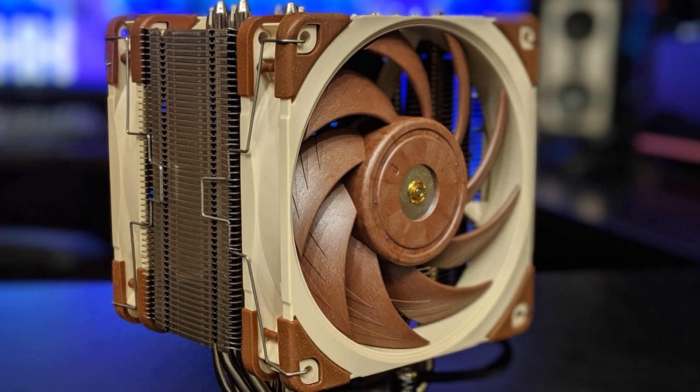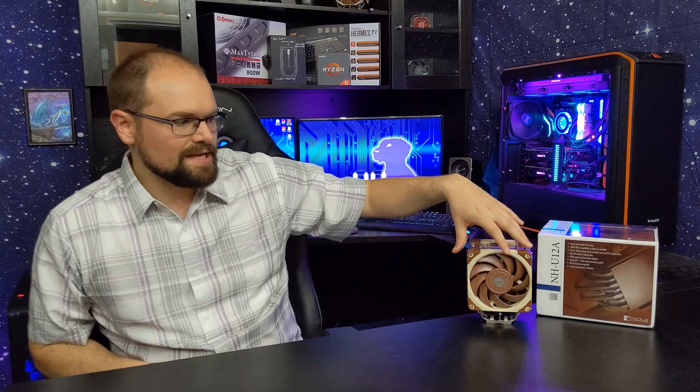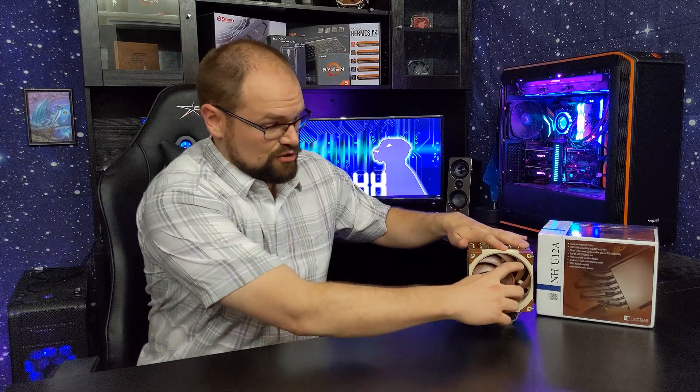The material they use to make the blades is a very hardened material. Because what happens is as fan blades spin, they expand a little bit. Well, if they expand and you have them too close to the frame edge, they'll hit the edge and then come to a dead stop or start making scraping noises. So in order to get a fan blade that can get super close to the edge of the frame, like these guys do, you need a special material — and that's what Noctua did with this fan.